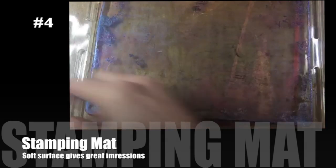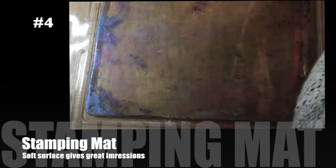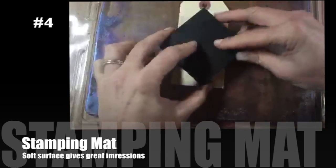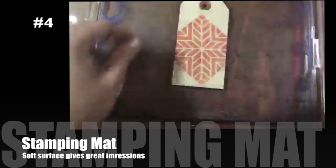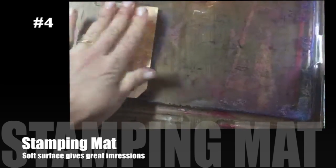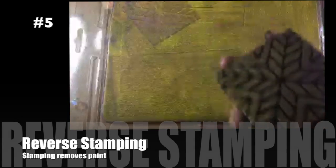Technique number four is using the gel plate as a stamping mat — I know that's kind of cheating a little bit, but you can use your gel plate as a stamping mat because it's squishy and it receives the paper beautifully. I just inked up a foamy stamp with a brayer and stamped on it and you get really lovely images. I wanted to remind you that you can use your gel plate for out-of-the-box reasons, because we are also using stamps for technique number five.